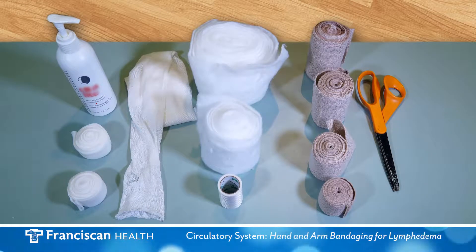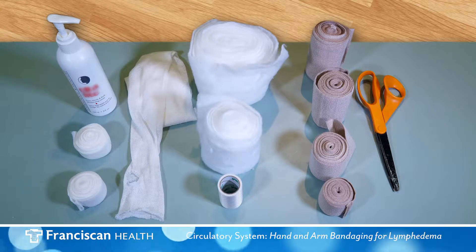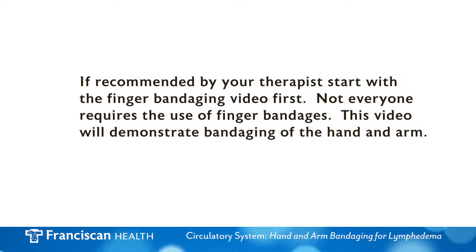Your therapist will make recommendations for your bandaging supplies. For the purpose of this video, we will be using these supplies. If recommended by your therapist, please start with the finger bandaging video first. Not everyone requires the use of finger bandages. This video will demonstrate bandaging of the hand and arm.